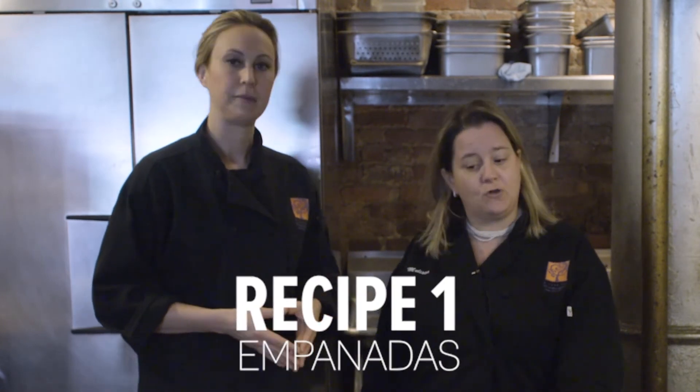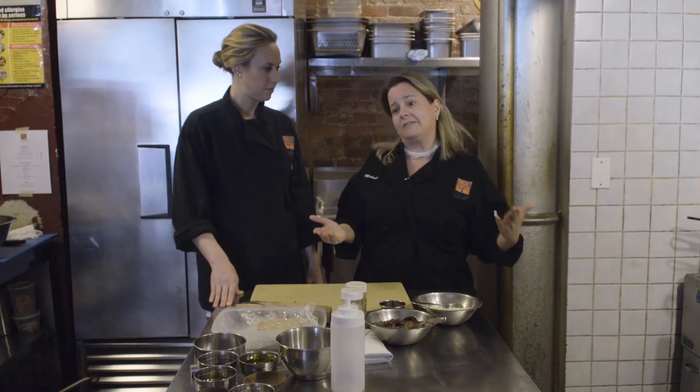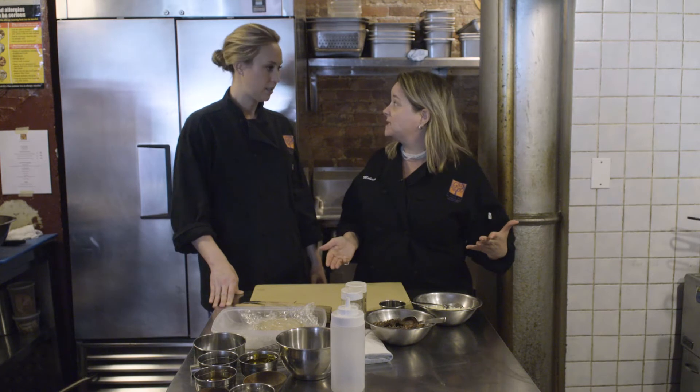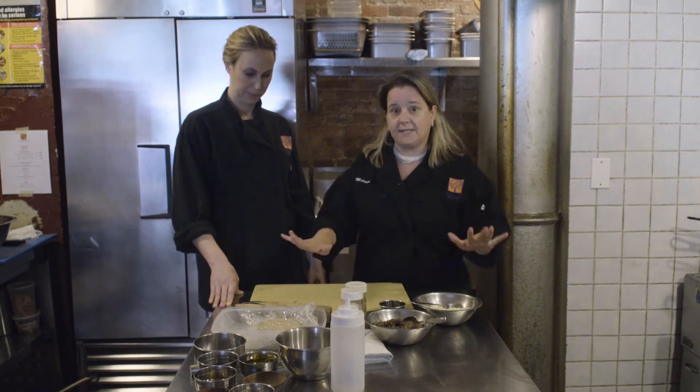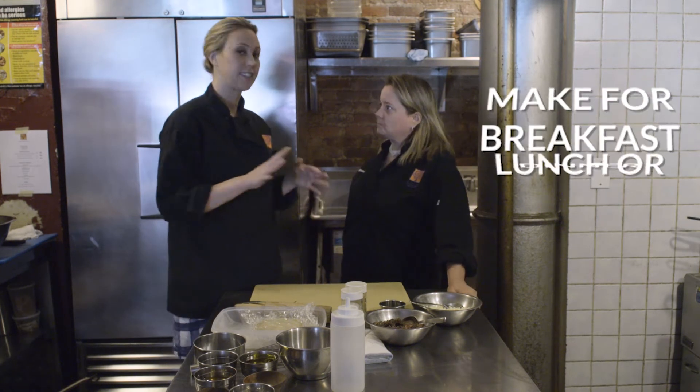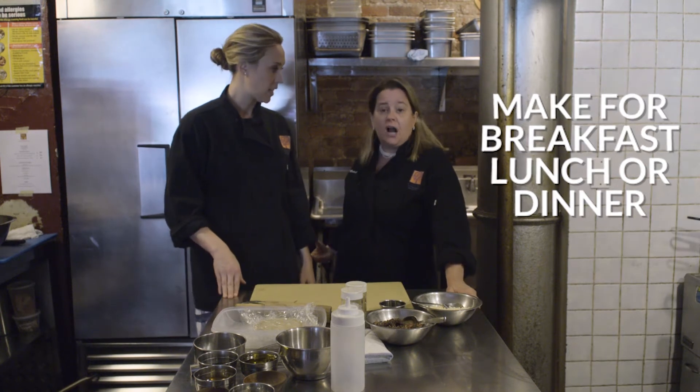Empanadas are a pastry dough stuffed with just about anything your imagination can provide. For you guys out there that want to cook something in five minutes, maybe store it in the freezer for later, this is your perfect canvas because you can do anything you want with them. Breakfast, lunch, or dinner — you can use empanadas, even cocktail size for parties. Make a bunch of these, store them in your freezer, and then they go smack right in the oven from the freezer for 15 minutes.